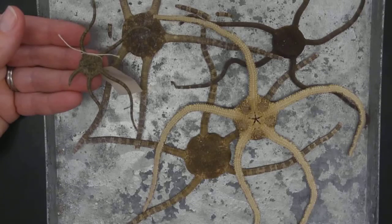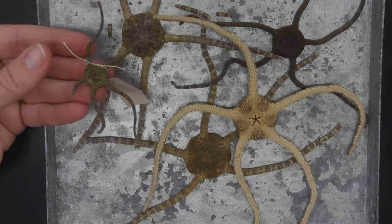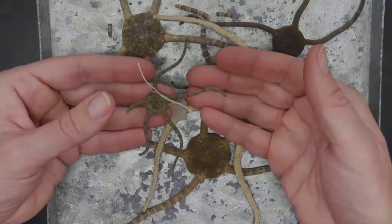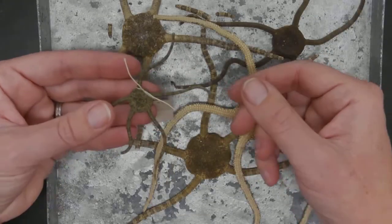Here's another class of Echinodermata. This is known as the class Ophiuroidea. Welcome to the brittle stars. Brittle stars are just that — their little tiny arms are really brittle, even in life. All these specimens are dried, but in life these arms break off so easily.